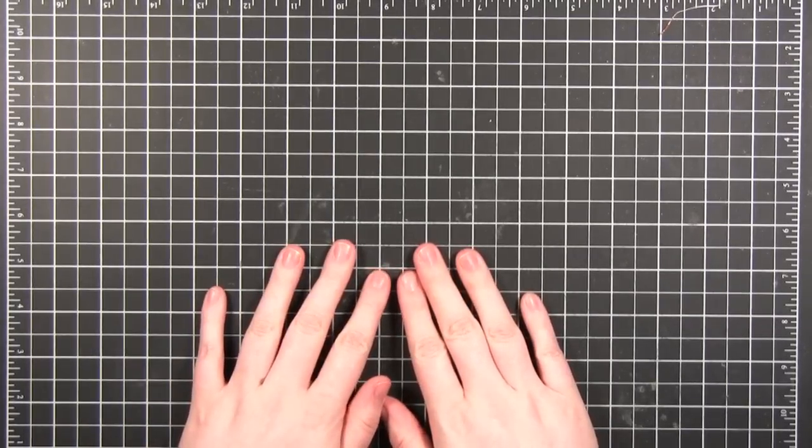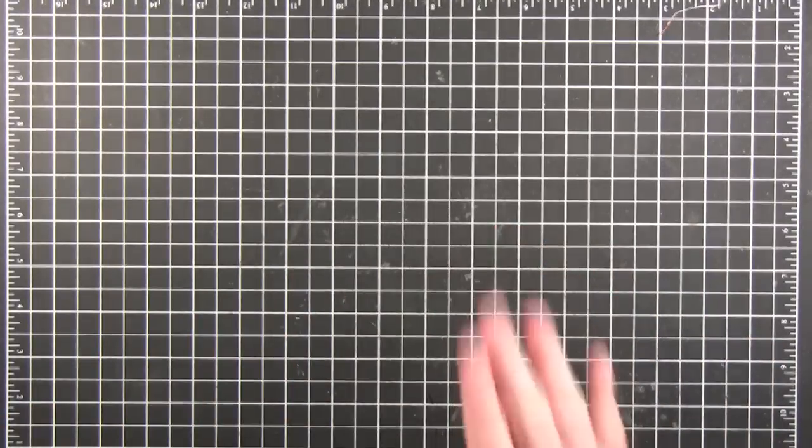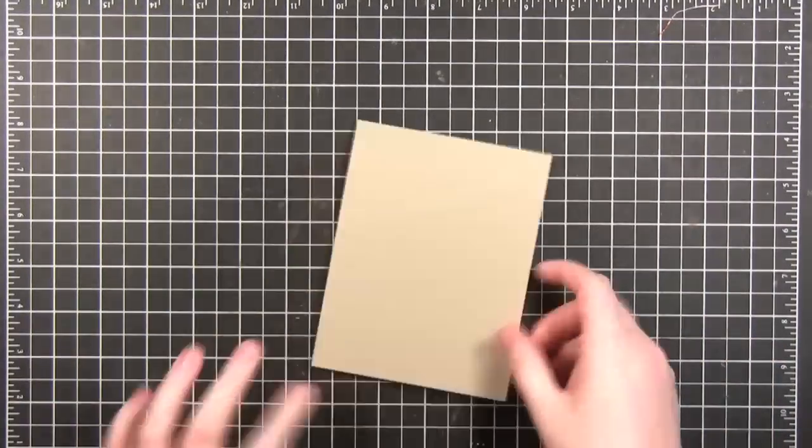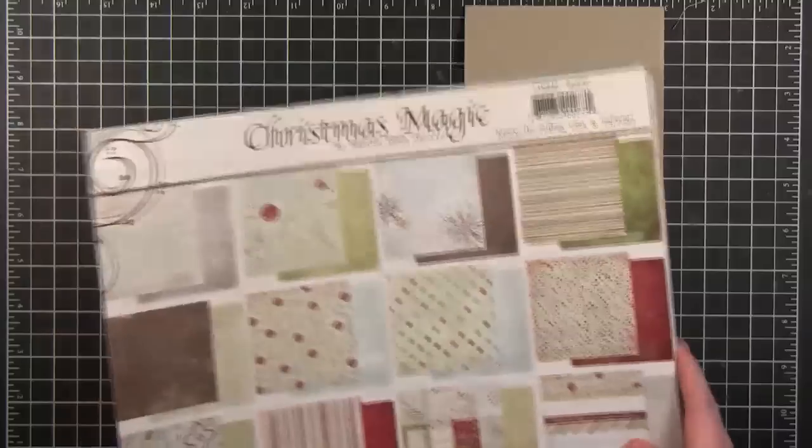Hello everyone and welcome to video number nine. Welcome back! I'm going to start out with craft card stock, which is no surprise to any of you, but I'm also going to be using this collection pack from Fancy Pants.